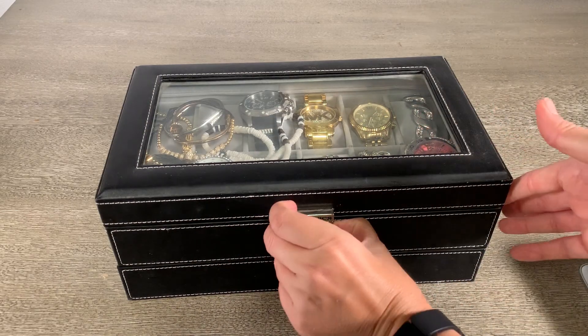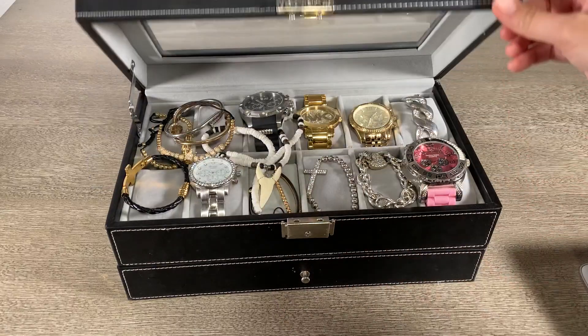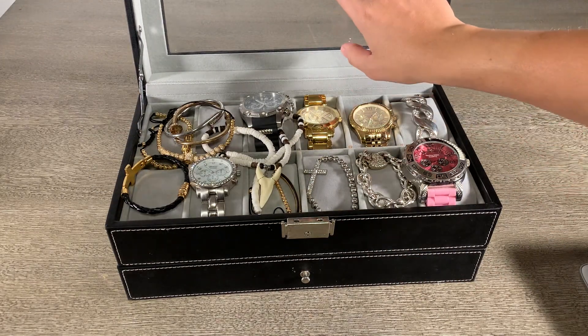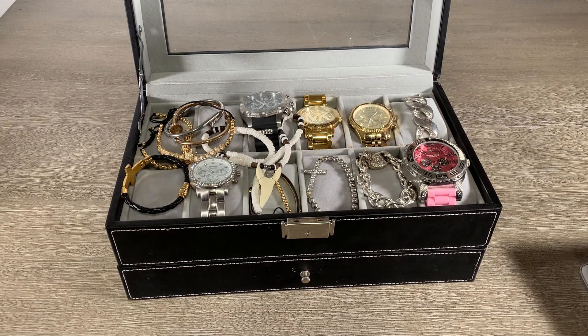It's got a nice clasp-style lock here and no issues opening and closing. The glass, as far as I know, is not removable.